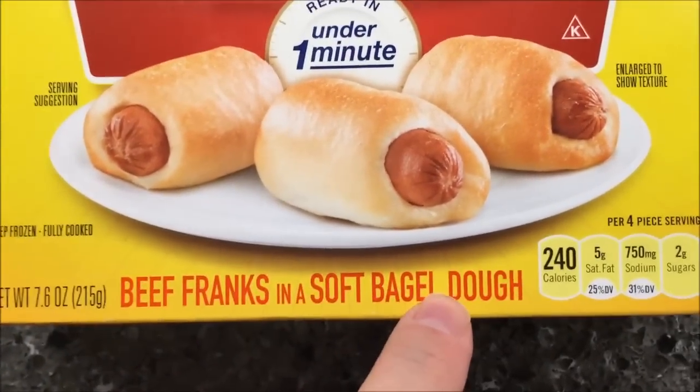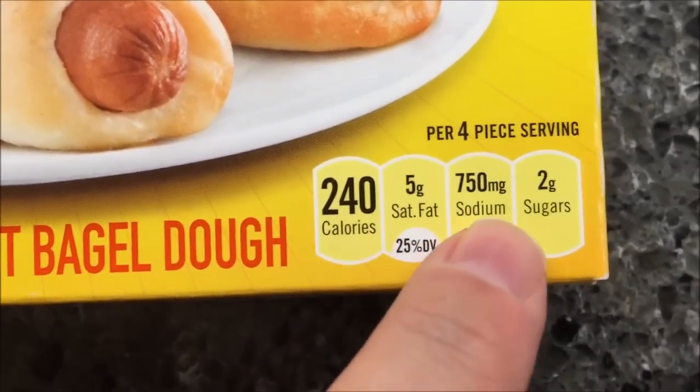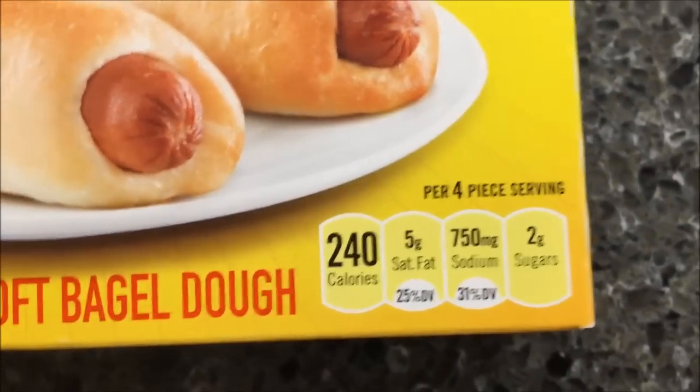Beef franks in a soft bagel dough. 240 calories for four pieces, five grams of saturated fat, 700 milligrams of sodium — which is a little high — and two grams of sugar.